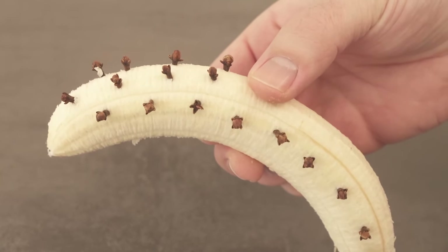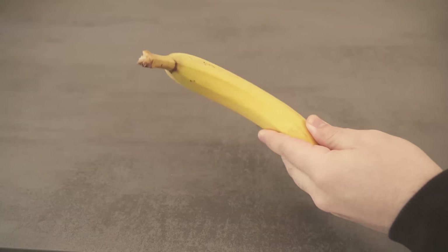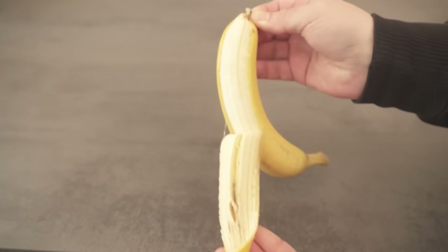Have you ever put cloves in a banana? In this video I'll show you why you should definitely do it and how it can help you too. But how exactly should you do it?